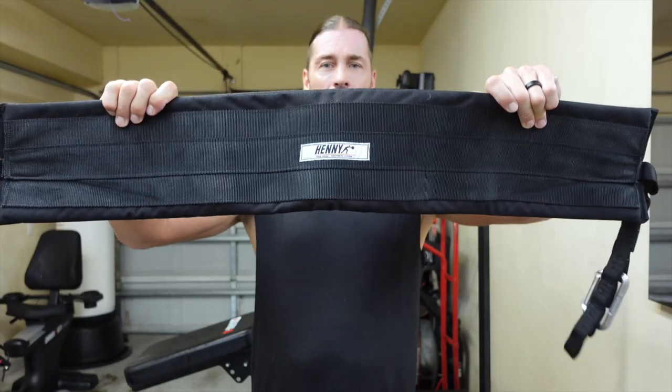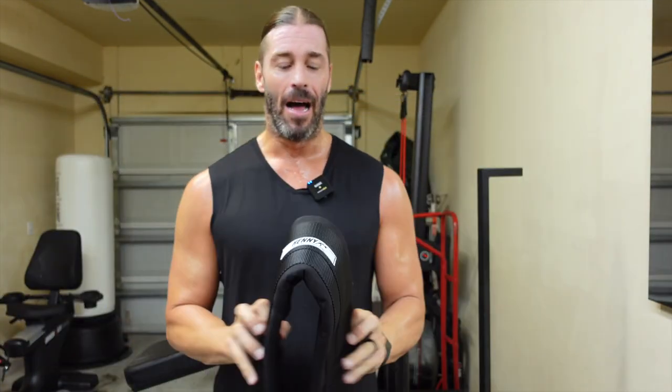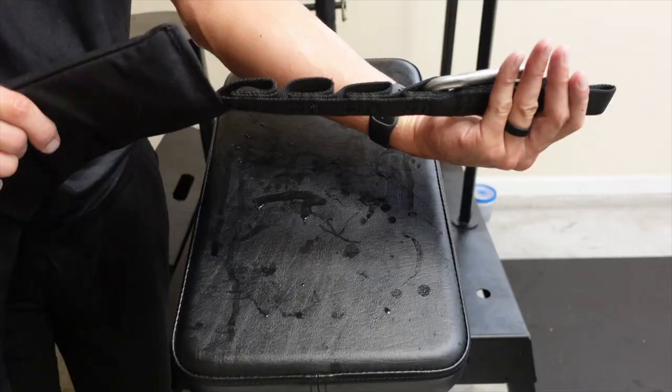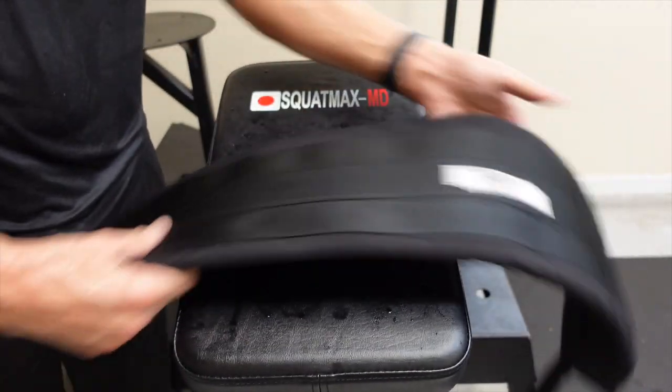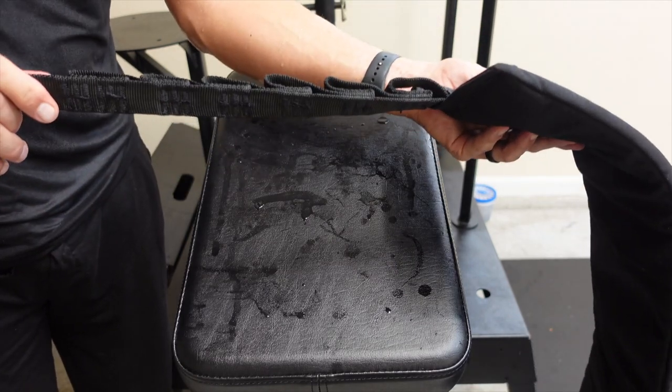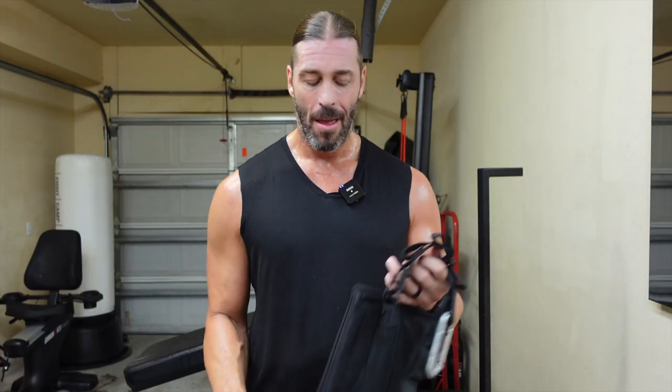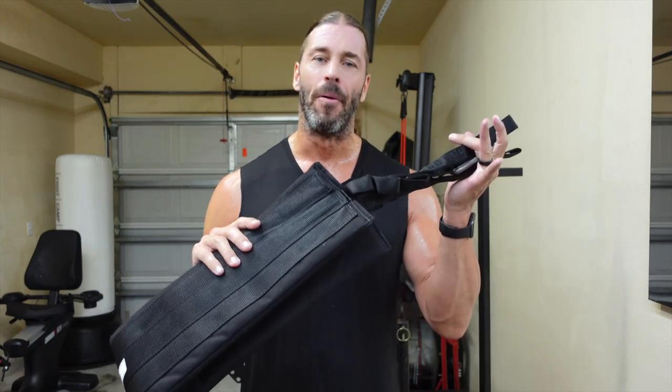The Squat Max is a belt squat. The belt right here is called the Henny — they also have a product called the Henny attachment which simulates jammer arms and sports-related exercises. This belt has held up extremely well; it's got a lot of sweat on it from the workout we just did before filming. There are plenty of belt loops for someone as short as my wife at around five foot to myself at six foot two, and even taller. It's pretty accessible for everybody.